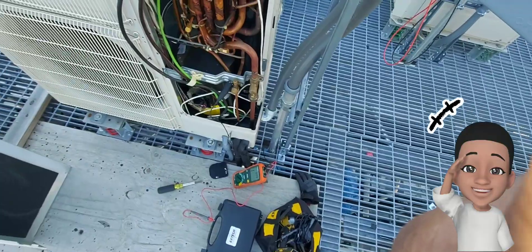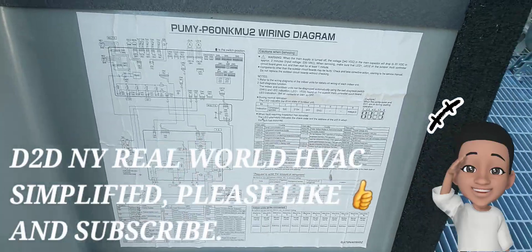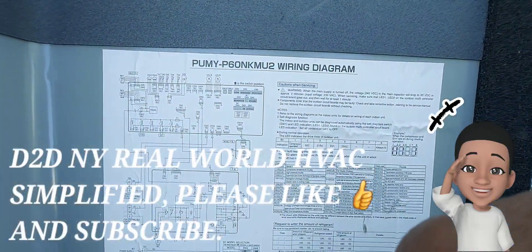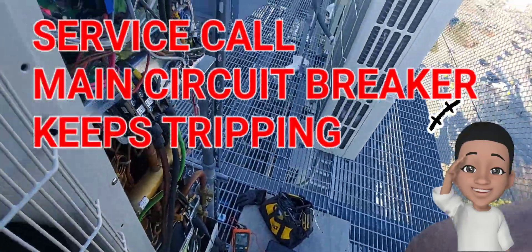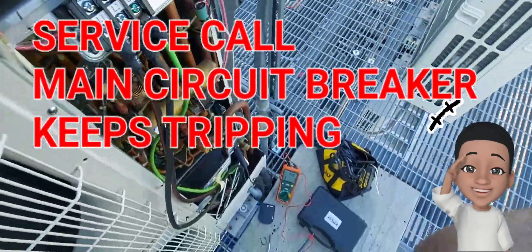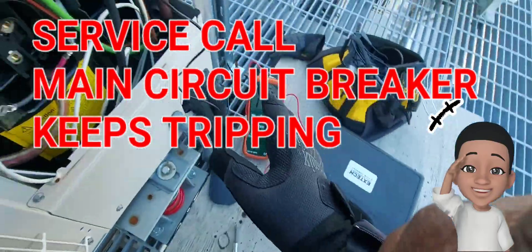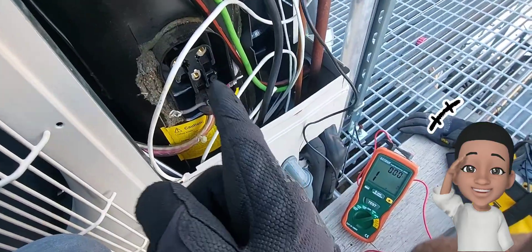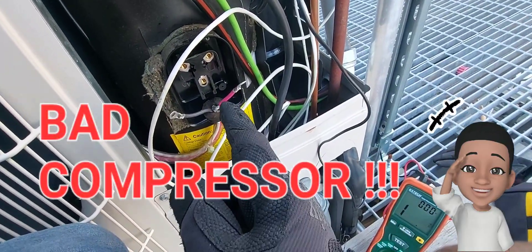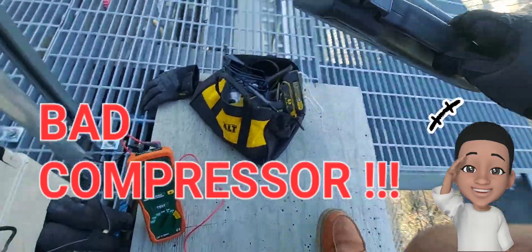D2DNY Real World HVAC Simplified. In this video I have a Mitsubishi City Multi VRF system that straight out of the gate is tripping the circuit breaker. With experience, I know that more than likely when that's happening straight out of the gate, this is going to be the culprit.